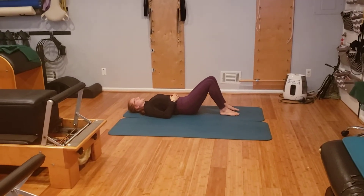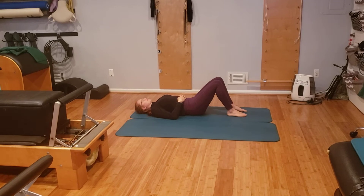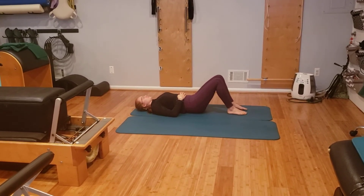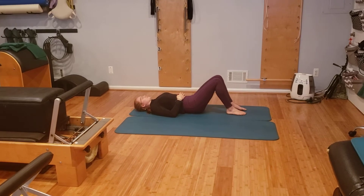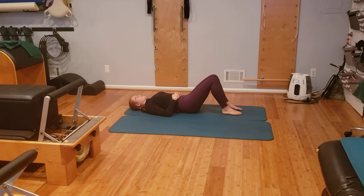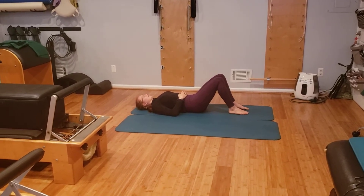We're back with the lovely Erin to take an amazing brain gym exercise, the hookup, and turn it into a Pilates-esque mat exercise. I love to use this before or at the end of a Pilates mat or apparatus session. You could do it before a yoga session — anytime you want to feel really connected and integrated.